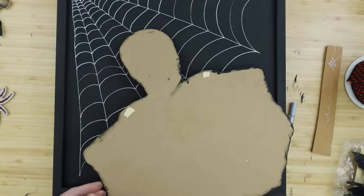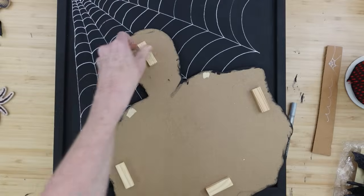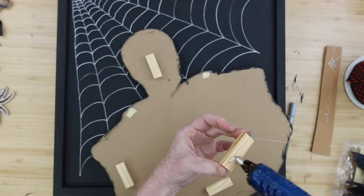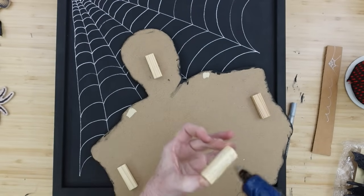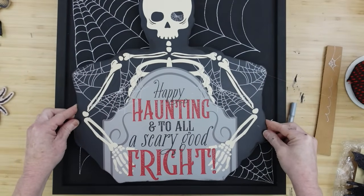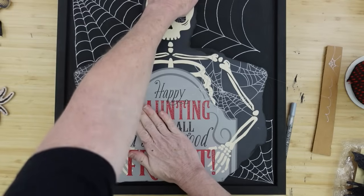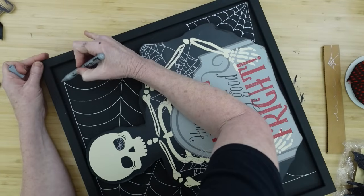I want the skeleton to stand up above the sign a little bit and have some dimension, so I'm using building blocks from Dollar Tree to hold him up and give a little bit of shadowing around the edges. If you wanted to put lights on here you certainly could, but I'm keeping these fairly simple for people who are new to crafting and to save a little money. I'm pressing it down so the glue will grab, since a lot of these signs come warped or bent.